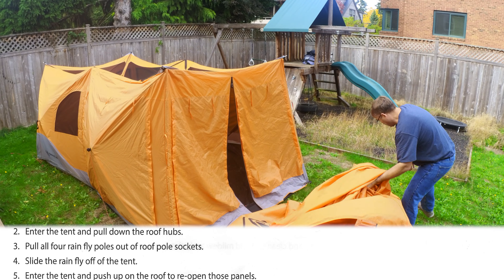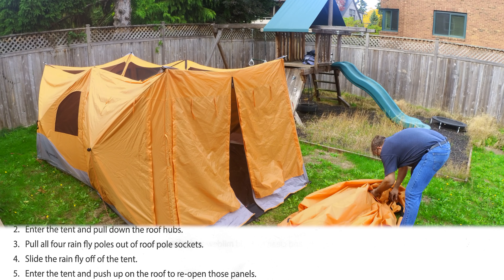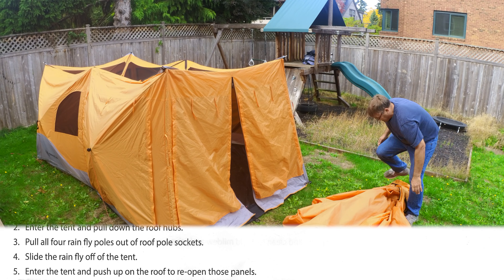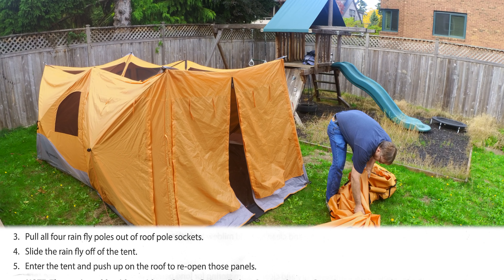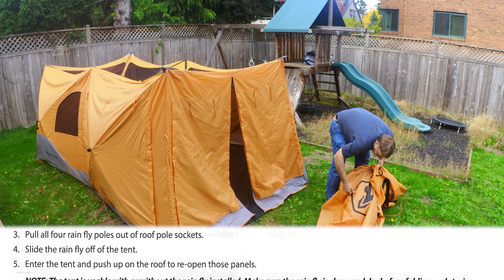I don't take any special care with the rainfly. I stuff it back into the tent bag, get it roughly even along the bottom, make sure the poles aren't binding anywhere, and I end up putting the tent on top of that.